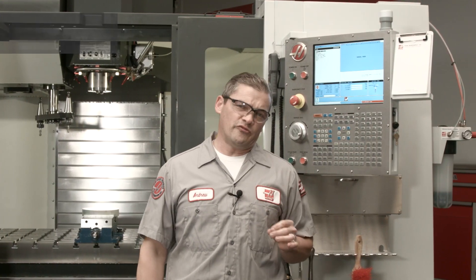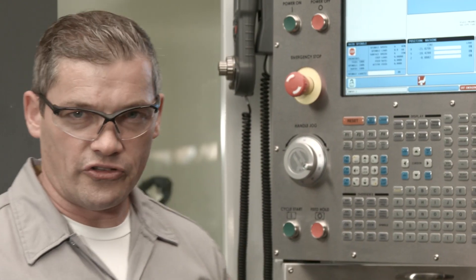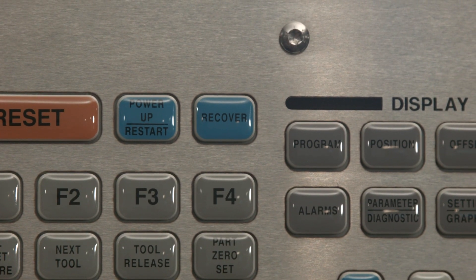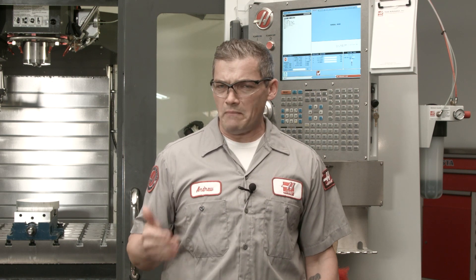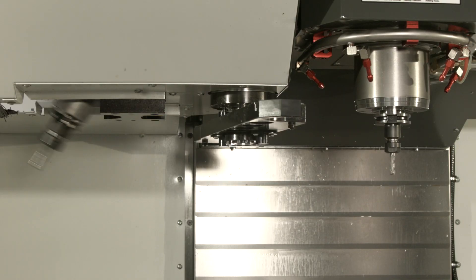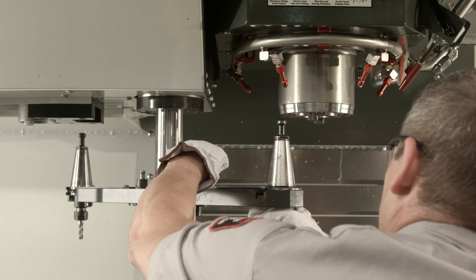Now, before we get into the specifics of the recovery process, there's one thing you need to remember before anything else: tool changer recovery on a Haas always starts with the recover button. There are some differences in the side mount recovery process between the many machine configurations that Haas has built over the years, but the basics of recovery always stay the same. Either the machine puts the tools back where they came from in automatic mode,